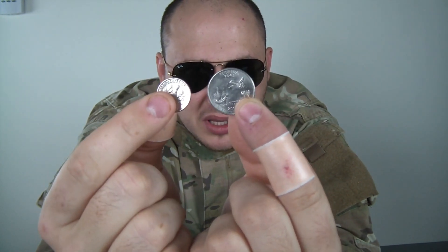And it should be a big difference between the two coins. Then we're also gonna need a piece of paper, a pencil, and scissors.